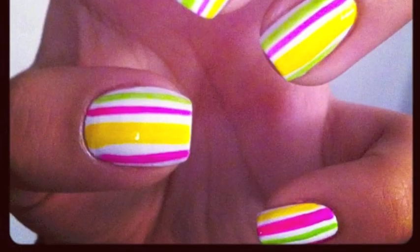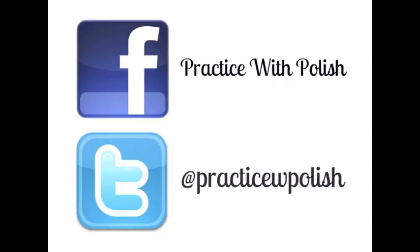Thank you guys so much for watching this tutorial and review. Be sure to add me on Facebook and Twitter. See you later. Bye.